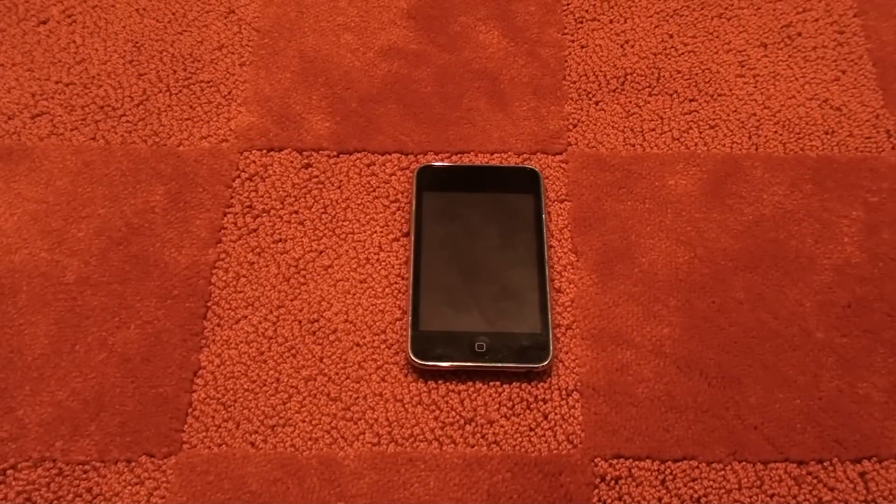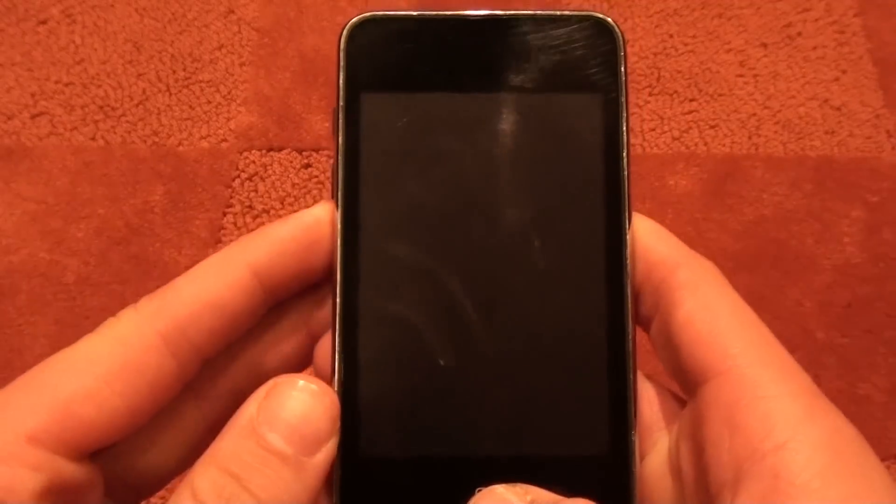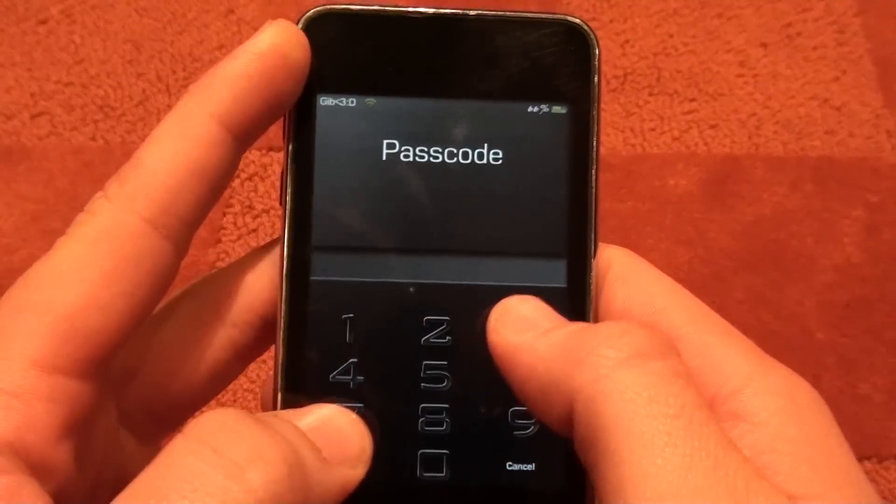Hey guys, I'm here with a Cydia application review. It is a review on InfiniDock and also a how-to on how to get it for free. It is a very nice application in the Cydia store.